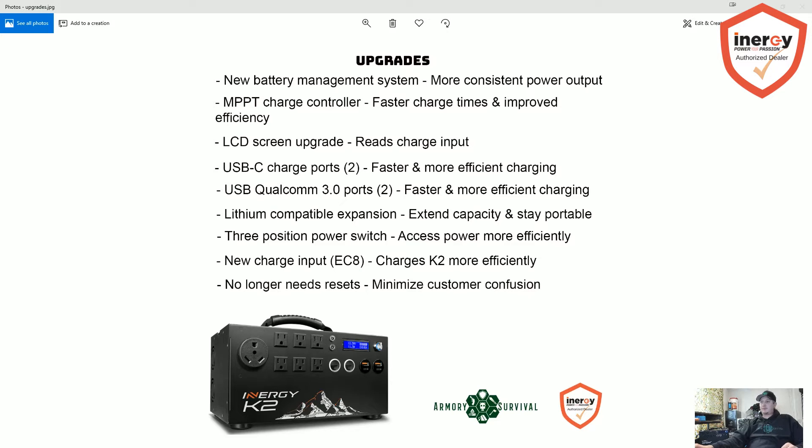They're going to have a new EC8 charge input, which they say will help charge the K2 more efficiently. And one of the last upgrades is it no longer needs manual resets. With the original K1, when it gets down to about 18 or 20% it goes into a safety shutdown mode to protect the battery, and you'd have to plug it into the wall and hit the power button to restart it — which confused some people. The new one is going to have a switch or button on the outside to automatically reset it, kind of like a circuit breaker — pretty simple. Those are the main differences between the original Kodiak and the K2.